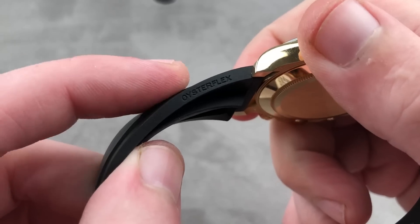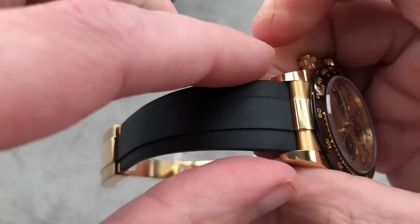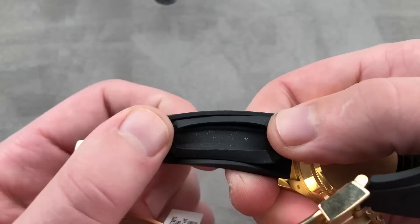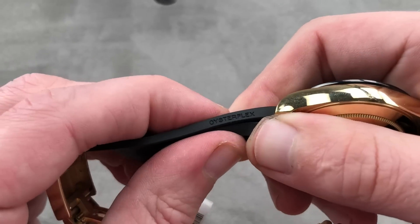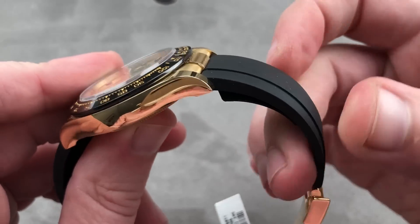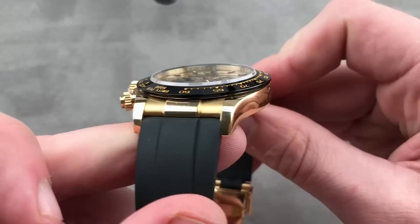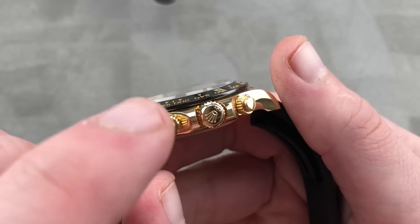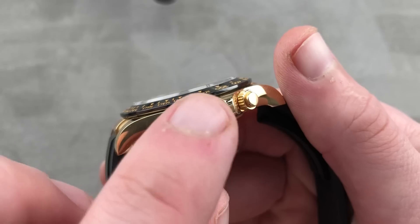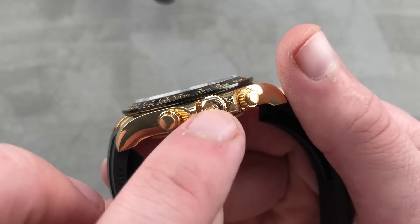Oysterflex is not just a nickname — it is the actual name of this strap-bracelet. There is a metal band that runs through it so you can never tear it straight through, and a bellows system underneath cinches it to the wrist. Because you can't cut it to length, it will always sit securely. Screw-down crowns, trip-lock — in gold you have three dots with the central dot largest, which is inverted for platinum.